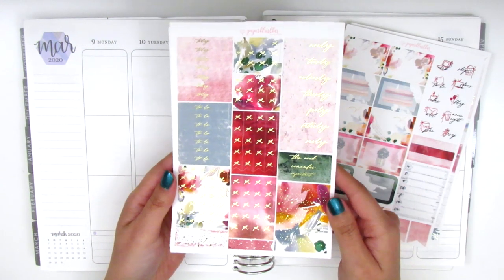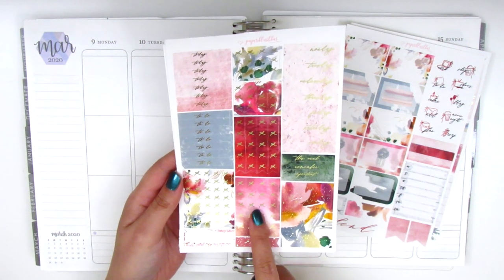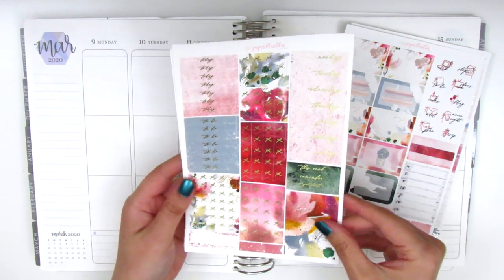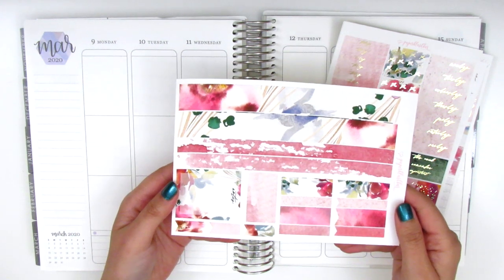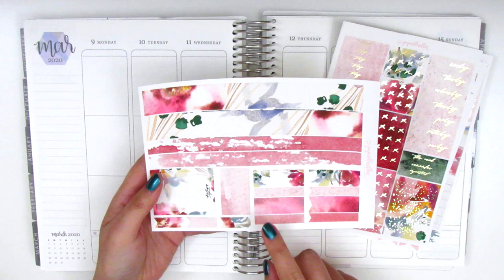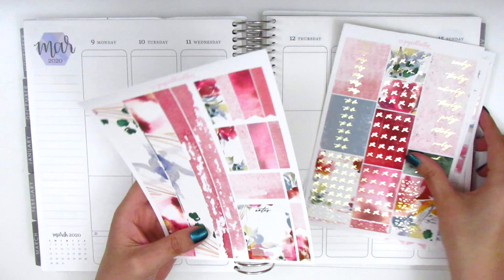This next page is foiled and it has the date covers. I think these are all heart check flags, and then we have some today and to-do headers here on this side. The last page is the bottom washi — it's two different strips, this larger one and then this thinner one — and then we've got some different sized boxes and flags as well as this full box here that says notes at the top.